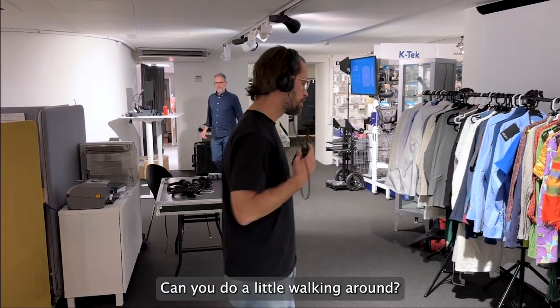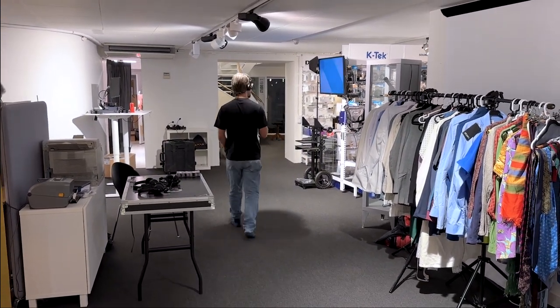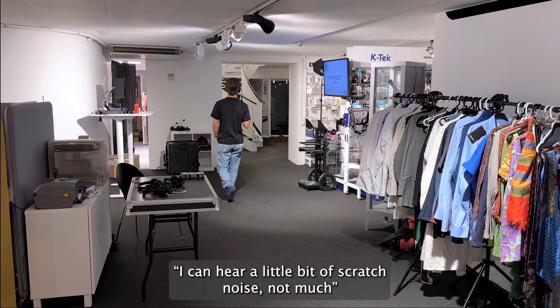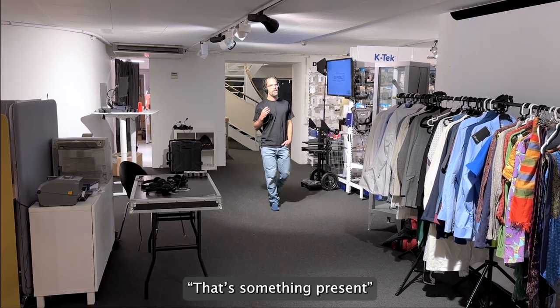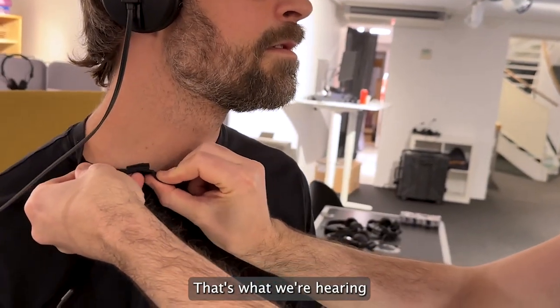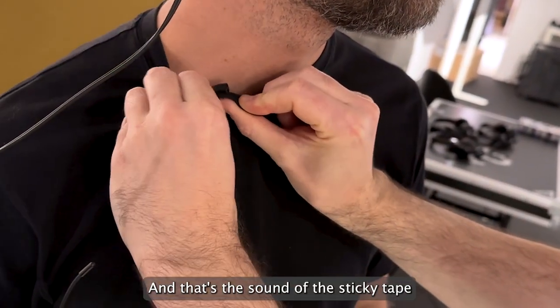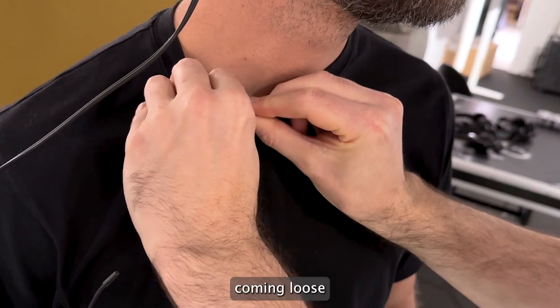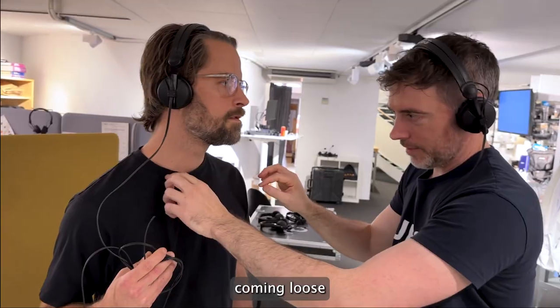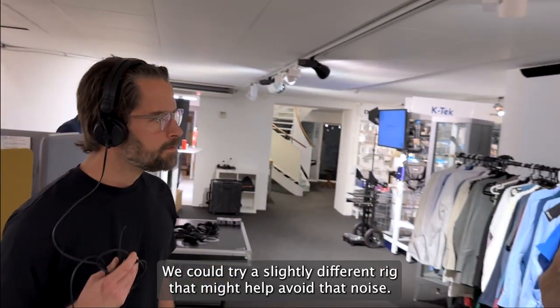Let's do a little walking around to hear the rig. This is me walking around. I can hear some — a little bit of scratch noise, not much. There's something present while I'm talking. That's what we're hearing — that kind of slightly brittle-y sound. That's the sound of the sticky tape coming loose. Even though I don't think it's really going to come unstuck, we could try a slightly different rig that might help avoid that noise and doesn't use sticky tape.